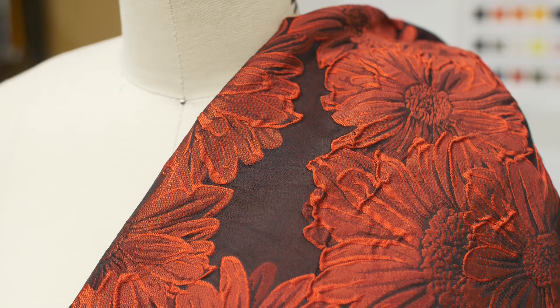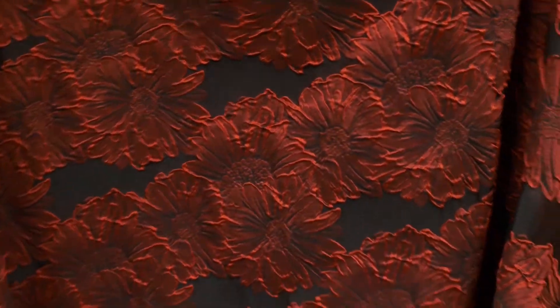It's completely opaque, has no stretch, and has a stiff drape, perfect for strapless dresses, high-low skirts, and tuxedo jackets.